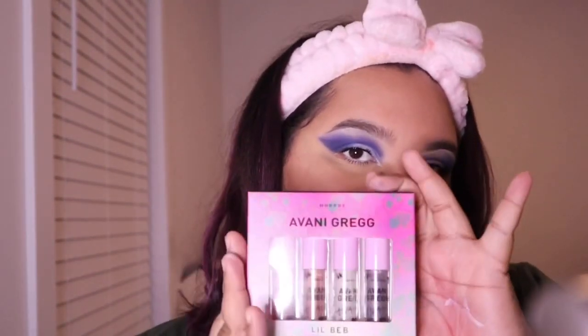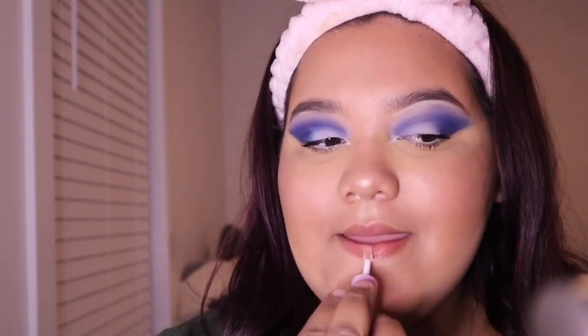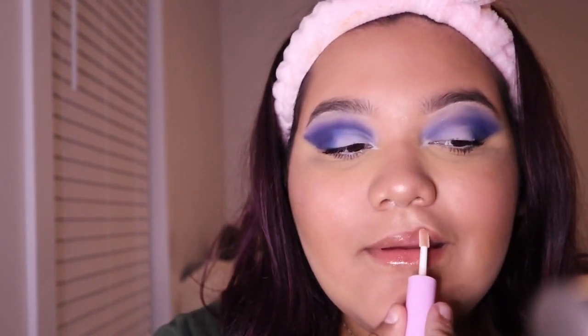Last but not least, the 'Beb Mini Lip Gloss Kit' comes with four lip glosses: Perfectly Pouty, Barely There, See-Through, and one more. Look at that — it is a cute lip gloss! It's so glittery, and you guys know I love glitter. It smells delicious too!